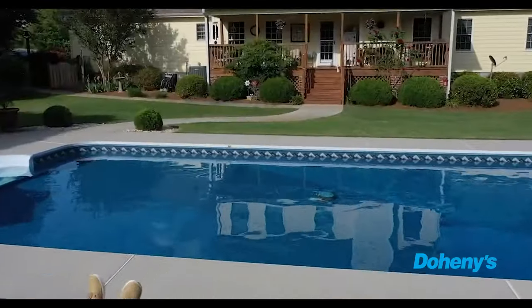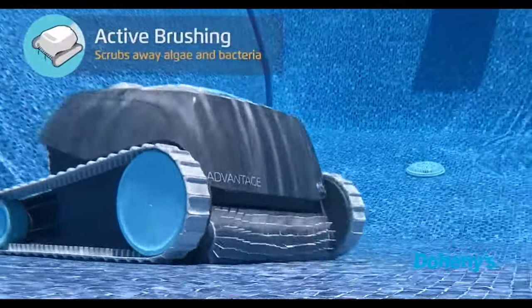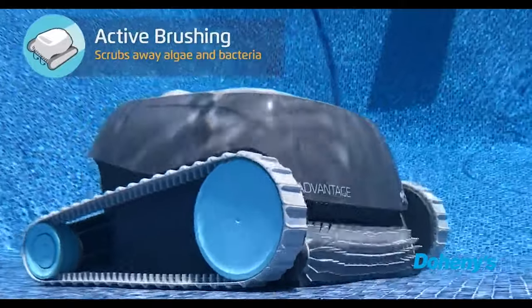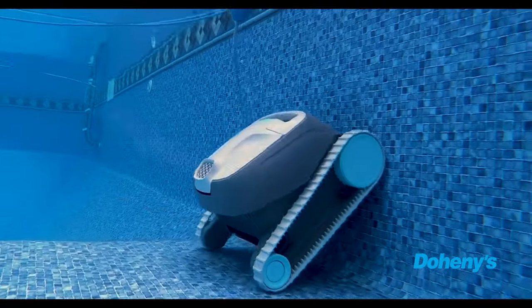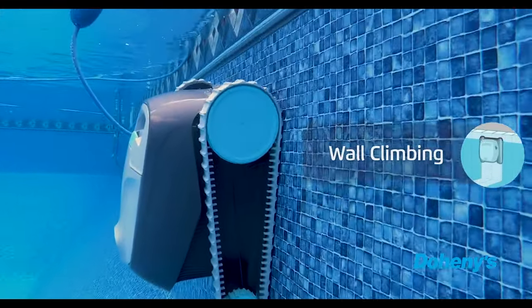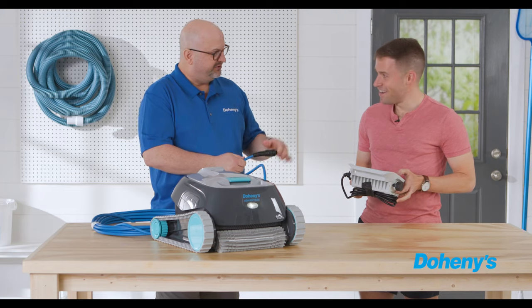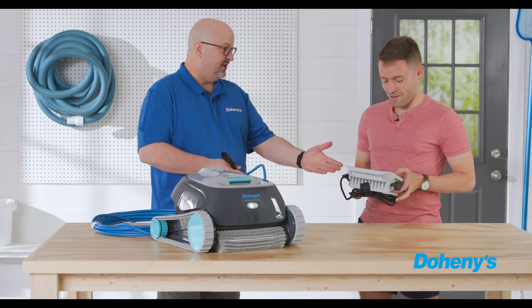When you hear that, it means you can just plug it into the wall and drop it into the water. You put it in, it goes down to find the bottom of your pool. It has a floating cable that connects to your handheld controller, which plugs into the wall. It takes volts, reduces them down to millivolts, and powers the cleaner.